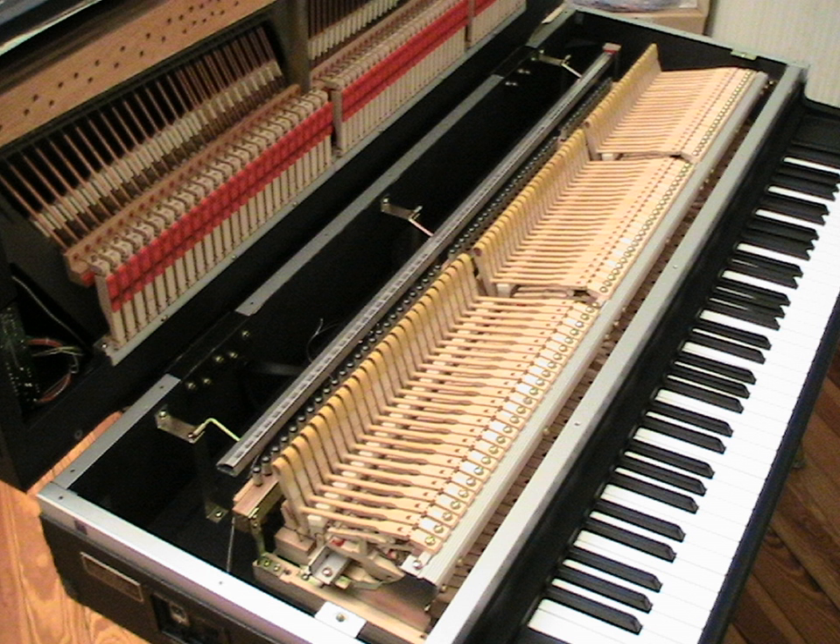Since electric amplification eliminates the need for a resonant chamber, electric grand pianos are smaller and lighter, and consequently more portable, than acoustic pianos. Electric amplification also bypasses the difficulty of having to mic a conventional grand piano, and thus makes an electric grand easier to set up with a sound system.